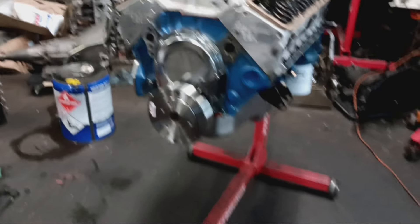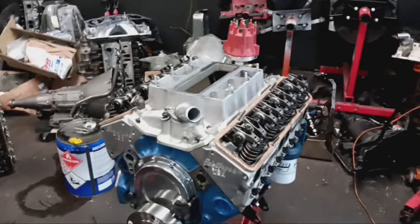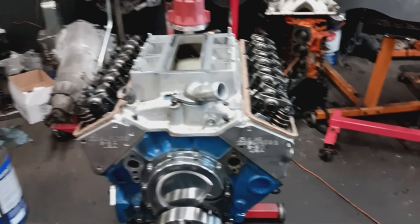We got the motor out of Pudutain — the supercharged small block. Putting this motor back together for a second time. The reason you guys didn't see it is because it only lasted about maybe seven days.